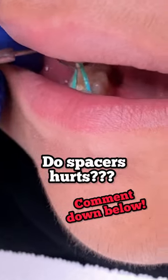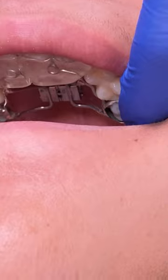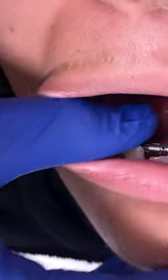Right here we are going ahead and trying on the appliances, making sure that they're sitting correctly, and then once they're seated correctly we're going to go ahead and cement them on.